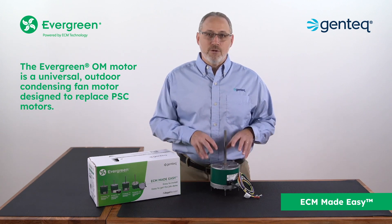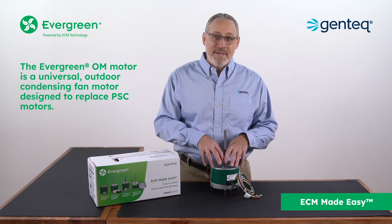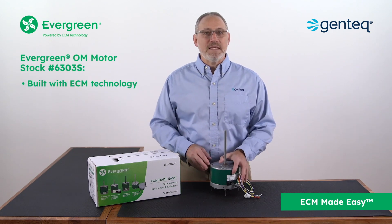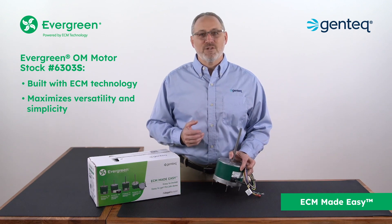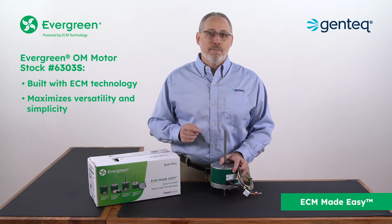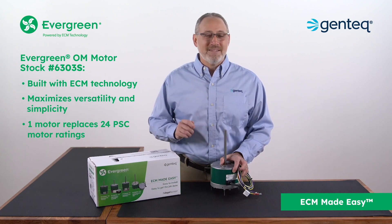The Evergreen OM motor is a universal outdoor condensing fan motor designed to replace PSC motors. Built with ECM technology, the Evergreen OM motor maximizes versatility and simplicity to provide a single motor with the ability to replace 24 PSC motor ratings.